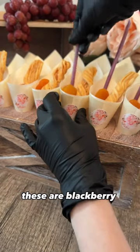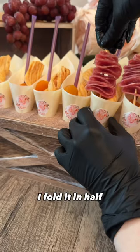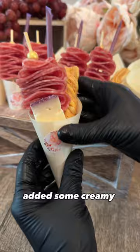These are blackberry honey sticks. Next I went in with my salami on toothpicks — I folded it in half and then folded it in half again. After that I went ahead and added some creamy Tuscana cheese to all of my cones.